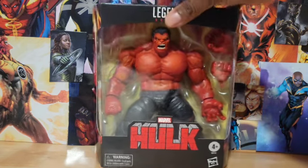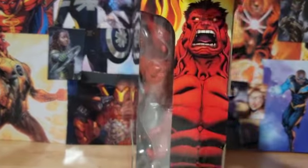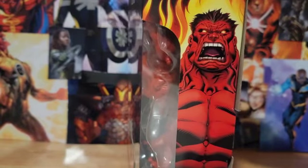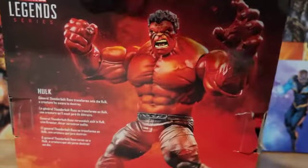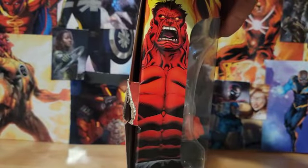This comes with Marvel Legends. Got that Red Fist — Hulk Fist, but it's red. Awesome art from Red Hulk 1. Figure on the back. Another picture on the side. It's Cracky Moulter.